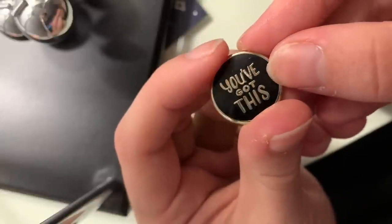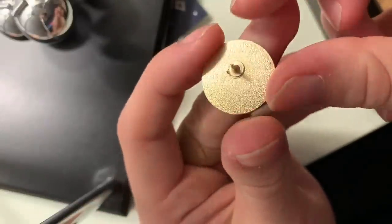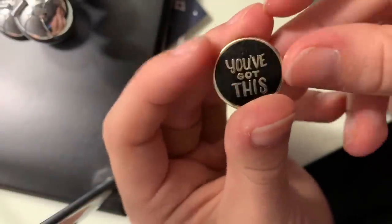This next one is a cute little circle that says 'you've got this,' and it's from the Gay Pin Guys. Gay Pin Guys is a small business run by LGBT people. They make really rad pins, and they also make things like handkerchiefs which are really cute. I would definitely recommend checking out their Instagram and their website.